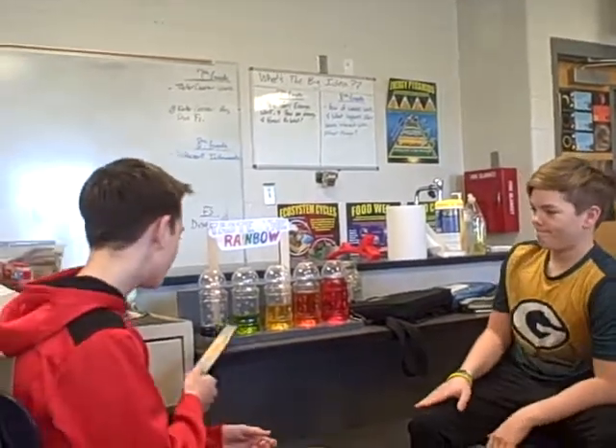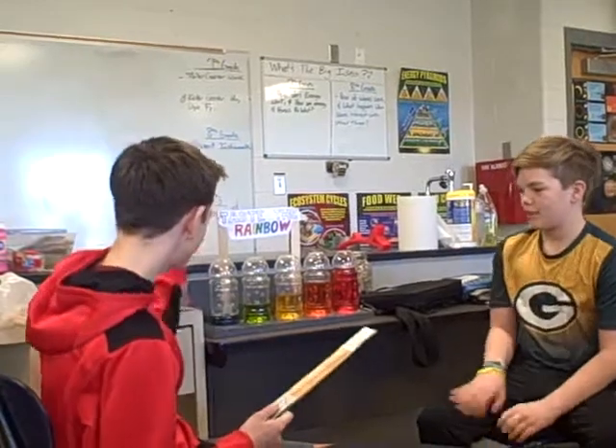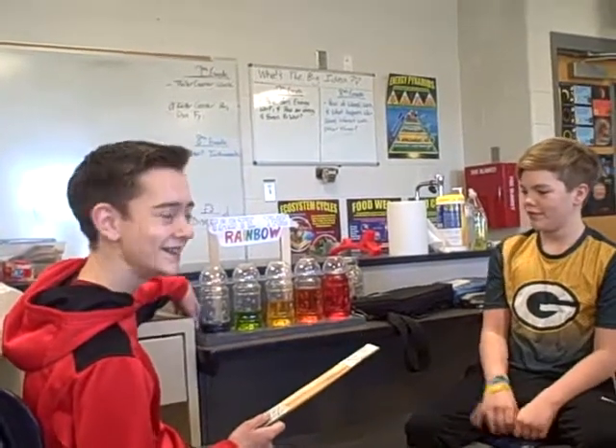Well, it's made out of Gatorade bottles and wood. And food coloring. Yeah. And water.